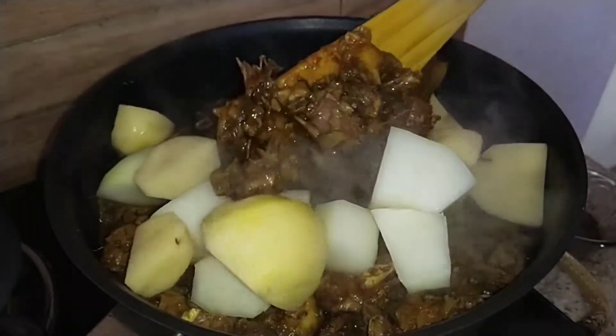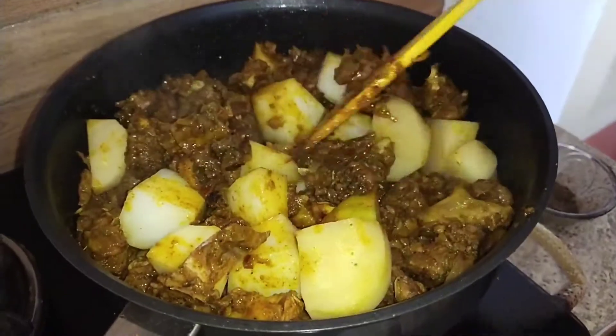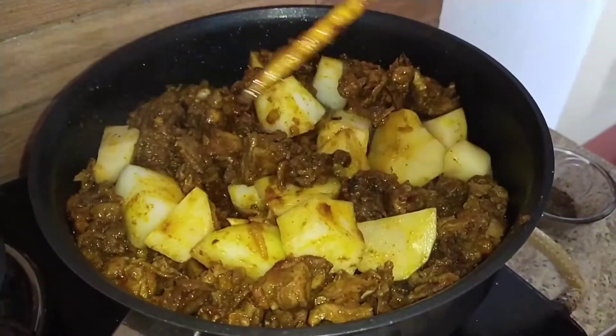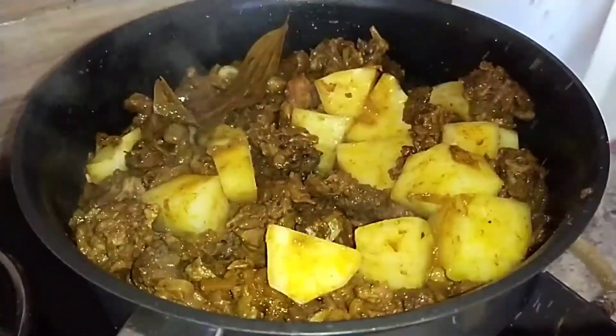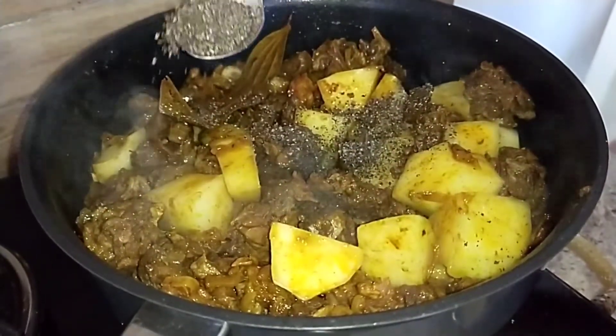If you are new to this channel, don't forget to like, comment, share, and subscribe, and press the bell icon for instant notifications. Here we are also adding the black pepper powder.